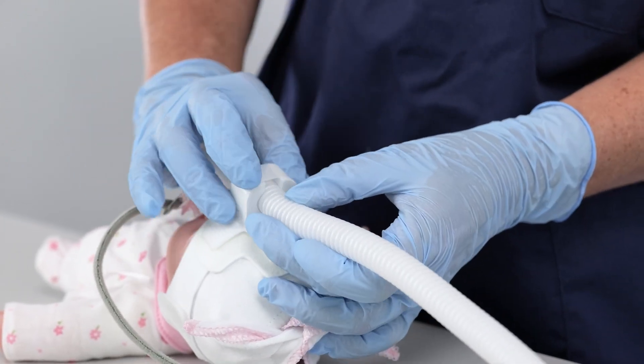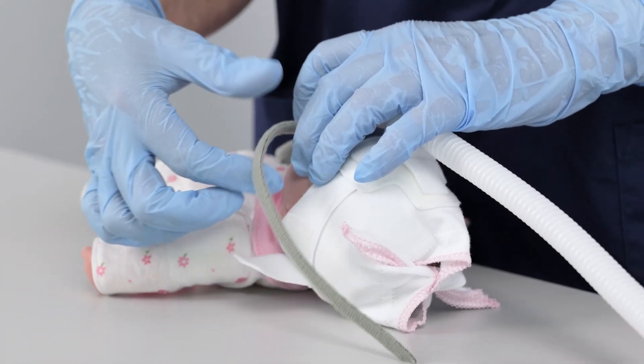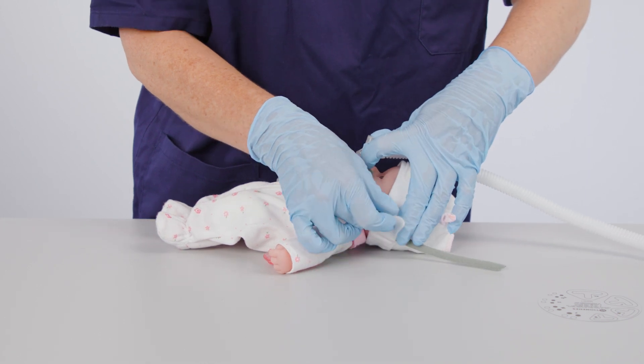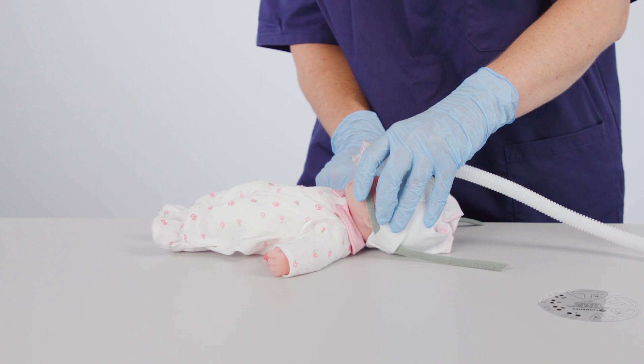Secure the generator without excessive tension. Open the Velcro on the side of the bonnet. Secure the grey ribbon onto the Velcro on the side of the bonnet and apply the Velcro to secure the generator without excessive tension.